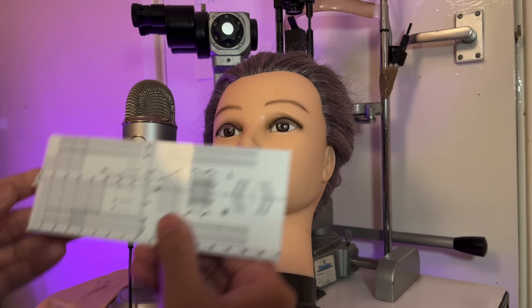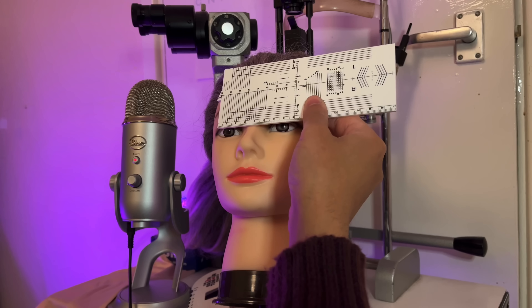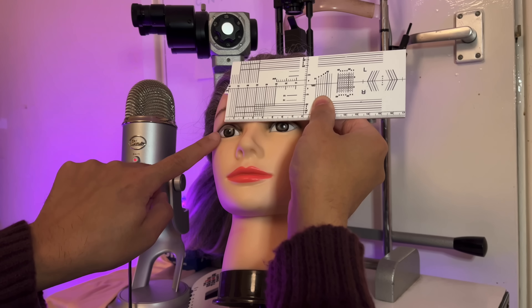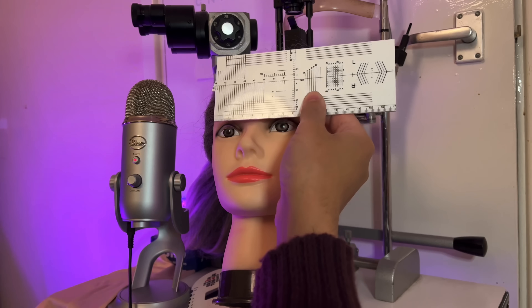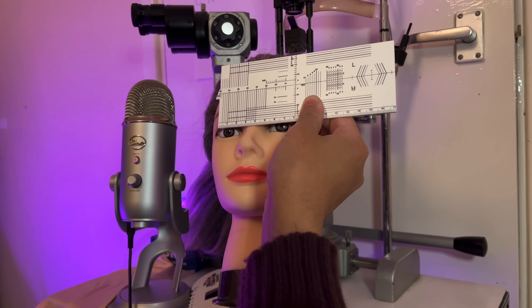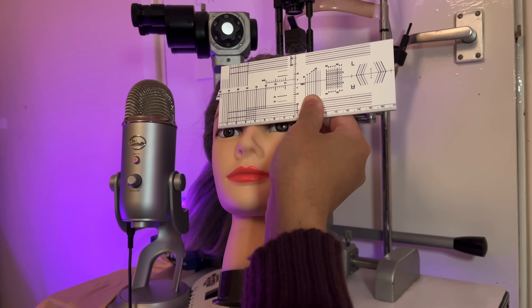For the total pupillary distance measurement, now using the city rule. I'm going to ask the patient to look into my left eye, then my right eye, and double check by going back to the left and looking into my right eye. Use the scale from the outer iris in the right to the inner iris edge in the left. Sometimes it's hard to find the center of the pupil if the patient has a darker iris, so we use the edge of the iris to the inner iris for the total pupillary distance.